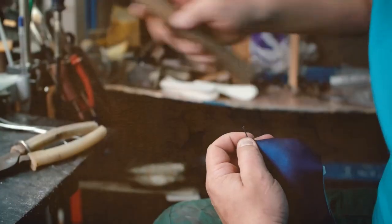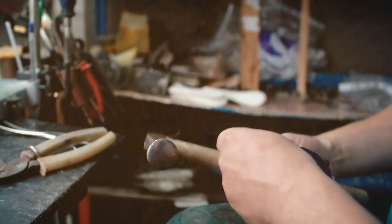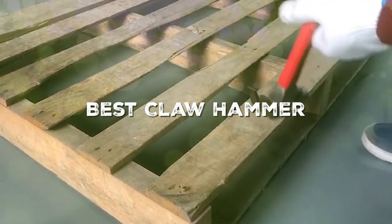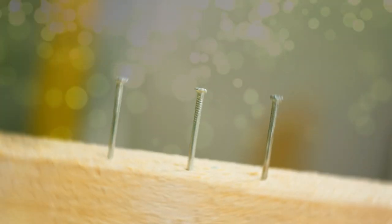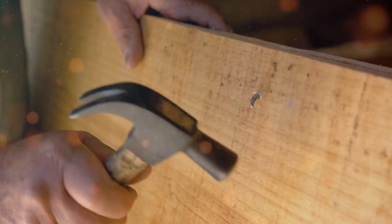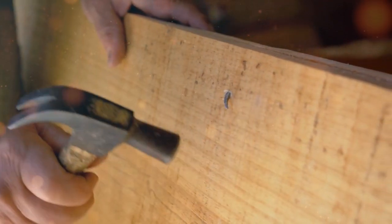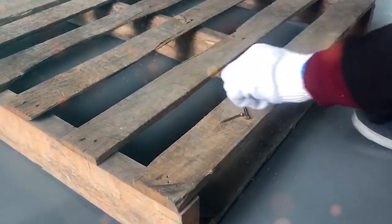If you have ever tried your hand at woodworking, you know that not all hammers are created equal. Today we are diving into the world of claw hammers — the five must-have claw hammers for woodworking. Whether you are a seasoned pro or just starting out, this is one episode you don't want to miss. These are the game changers that make you say, why didn't I get this sooner? So grab your safety goggles and let's hammer down some knowledge.